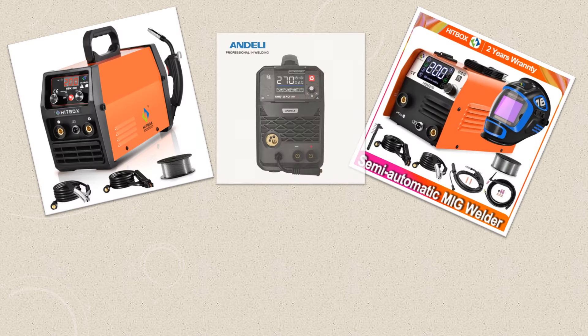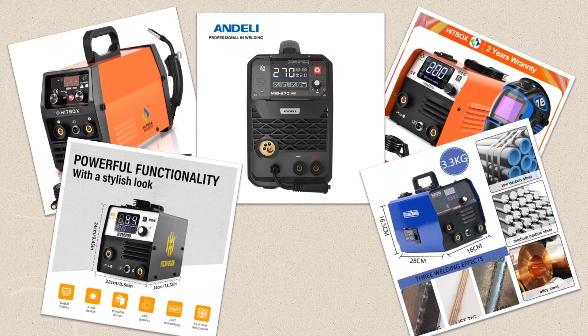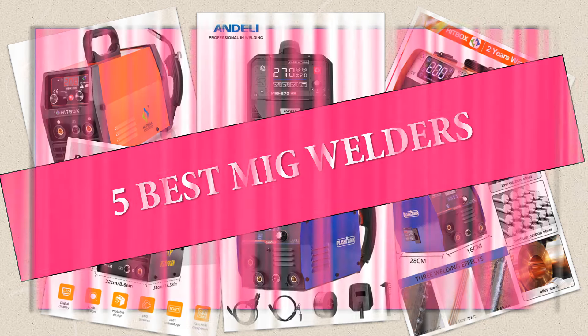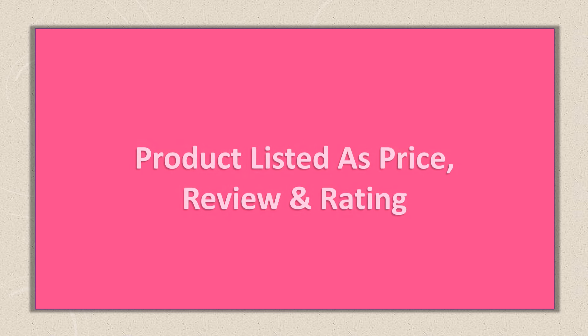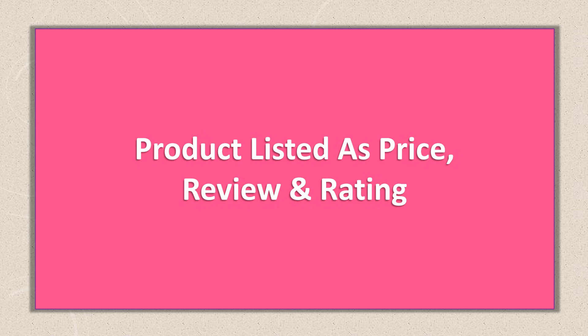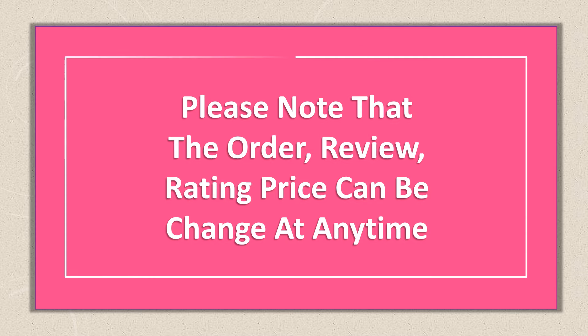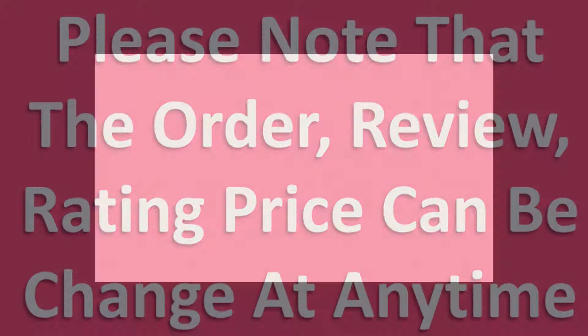Are you looking for the best MIG welders? In this video I will share the top 5 best MIG welders on the market. This list was made based on orders, reviews, ratings, price, quality, durability, and more. Please note that the order, review, rating, and price can be changed at any time. So without wasting your time, let's get started.